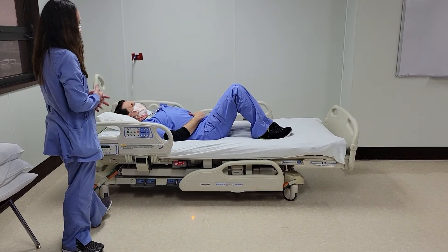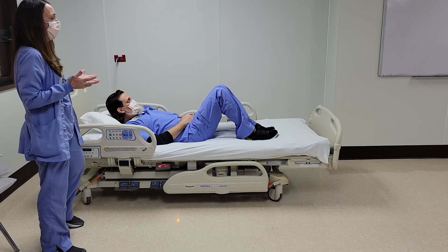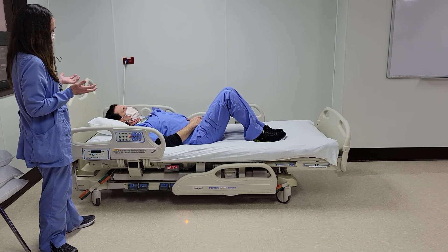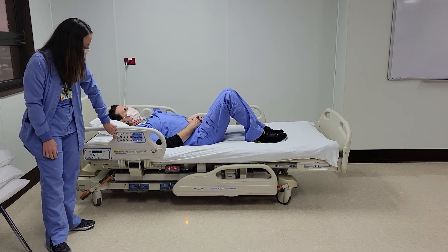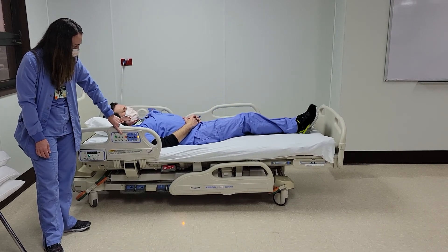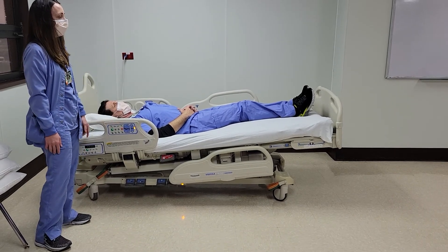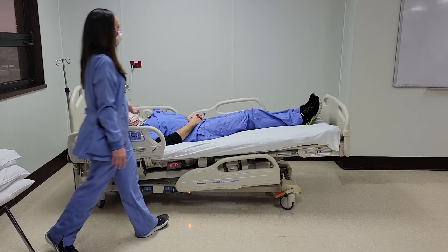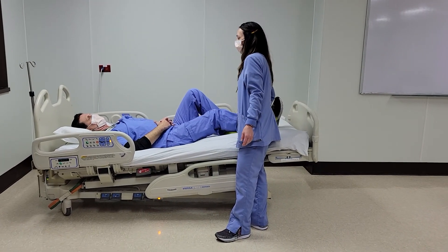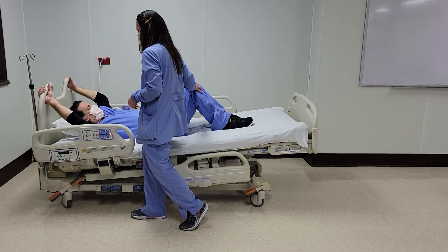There are a couple things we could do in this position to make things easier for you and the patients. We could start with putting the bed in Trendelenburg position — this is going to help with scooting. You use the key here to Trendelenburg the bed. Anytime you're going to have your patient scoot in bed, you want them to help you as much as they can. Steve's going to bend his knees, grab the rails, and scoot up if needed.